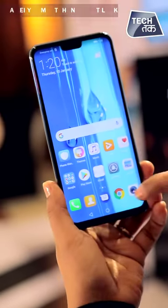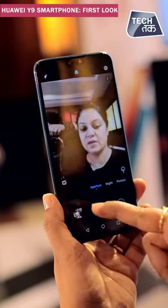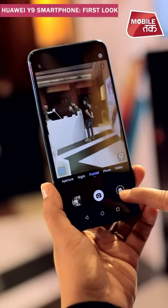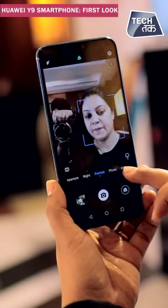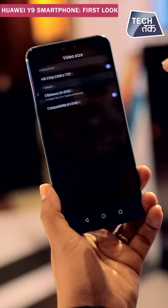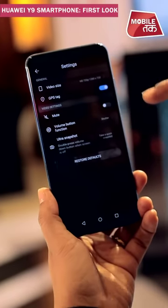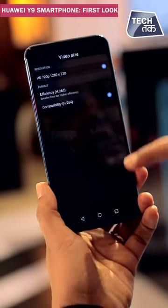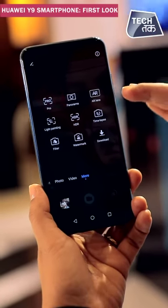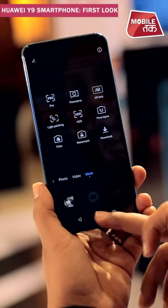Let us show you a selfie and walk through the camera setup. On the front camera you have quite a few modes: aperture mode, night mode, portrait mode, normal photo, and video. Video recording goes up to HD 720p. Additional modes include AR lens, time lapse, HDR, pro, panorama, and of course AI camera is there as well.